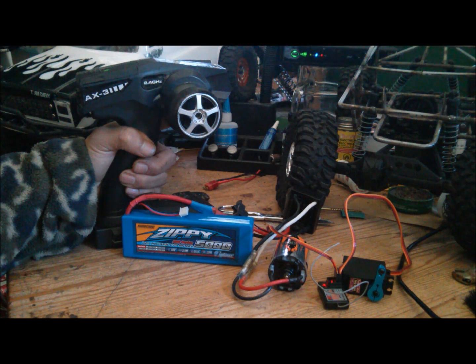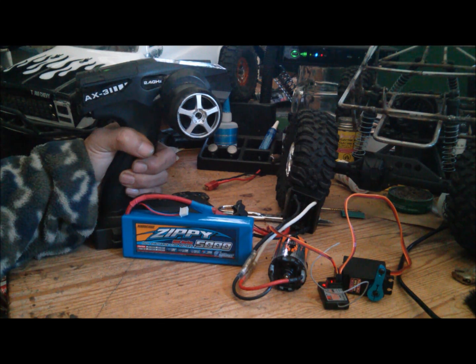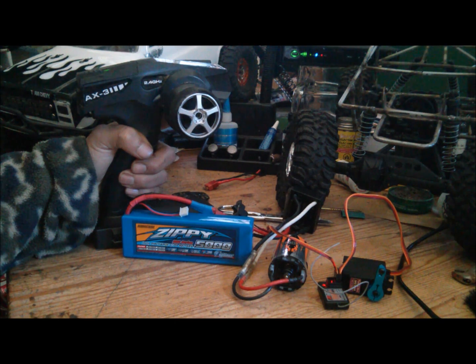Section two, option three — 25% drag brake. I'll select no. Section two, option four is 40% drag brake. I'll select no. Section two, option five — 50% drag brake. I'll select no.